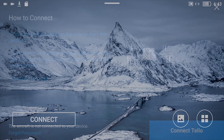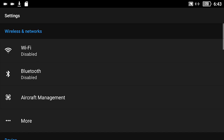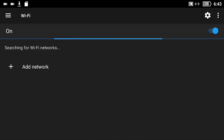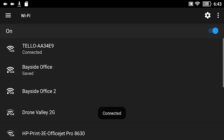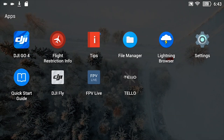It says how to connect — it's telling you to turn on Wi-Fi on the Tello. Go back to the main menu, into Settings, and tap Wi-Fi. Wi-Fi is currently turned off, and it's warning you to turn it on to see available networks. Turn on Wi-Fi and it starts searching all the Wi-Fi networks in your vicinity. It should find the Tello — there it is, third one down. Tap that and it negotiates the connection and does a handshake. Once it binds, it says connected.